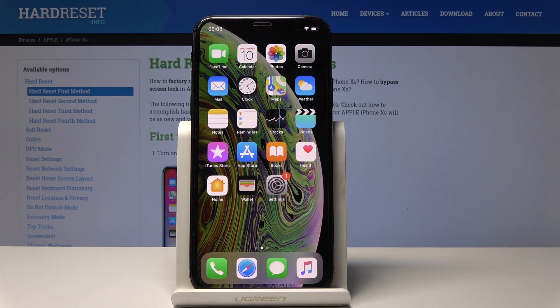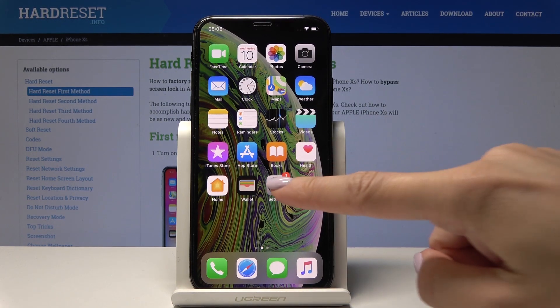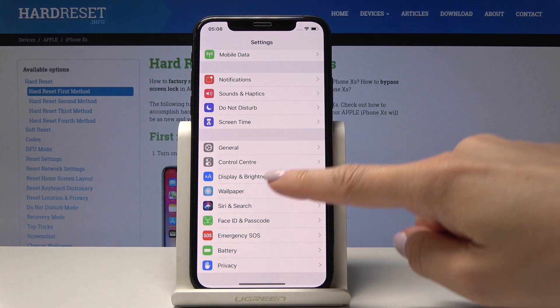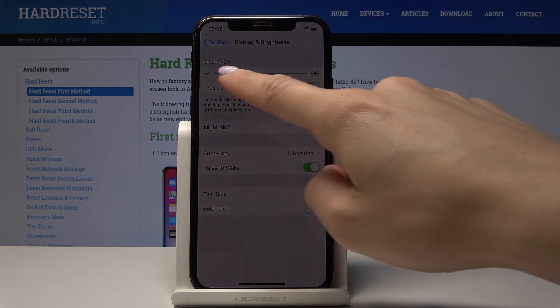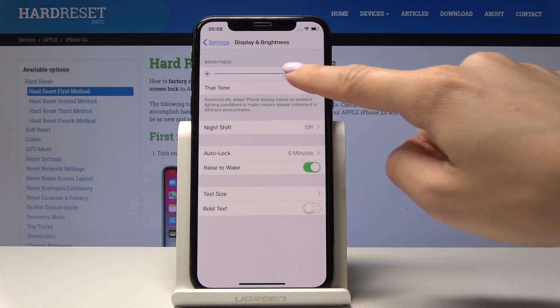Here I've got an iPhone XS and let me show you how to change the brightness on this device. First, open Settings, then find and select Display and Brightness. Here, just by tapping on this scale, you can simply change the brightness.